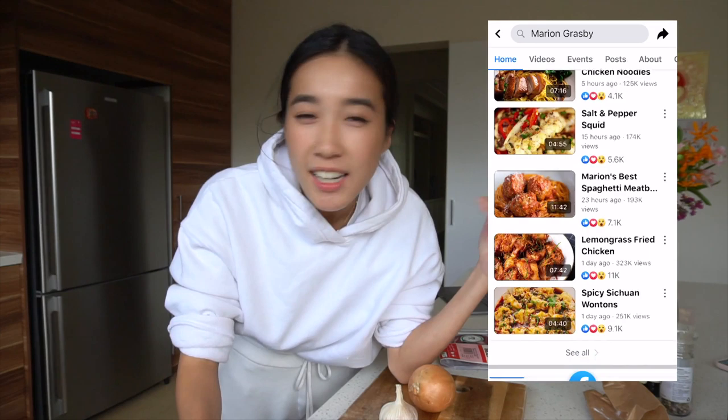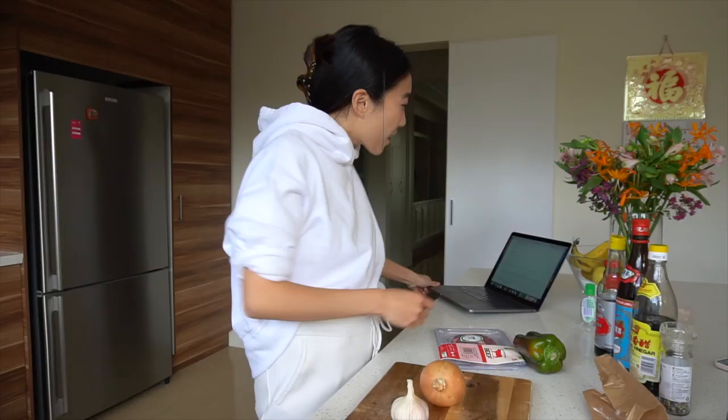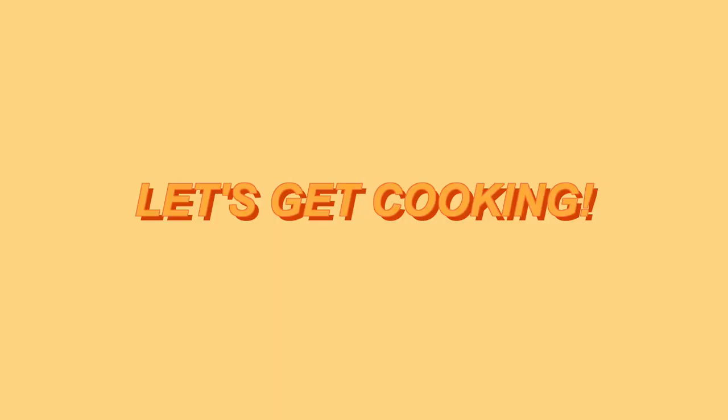So today we're going to try and make a super tender beef stir fry. I'm wearing all white today because professional chefs wear all white in their fancy kitchens. I've got her video and her ingredients list here, and we shall attempt to watch and cook at the same time. I've got my ingredients laid out over here, also like a professional. So let's get cooking!